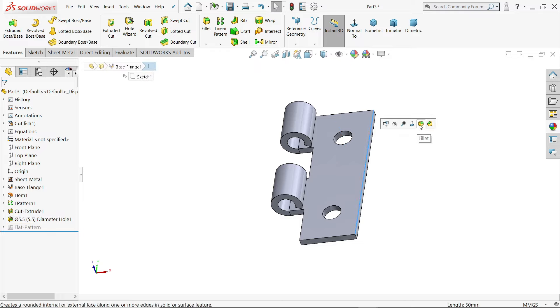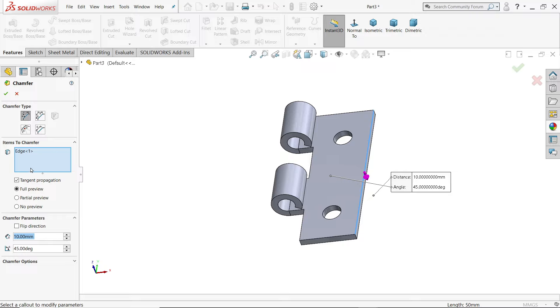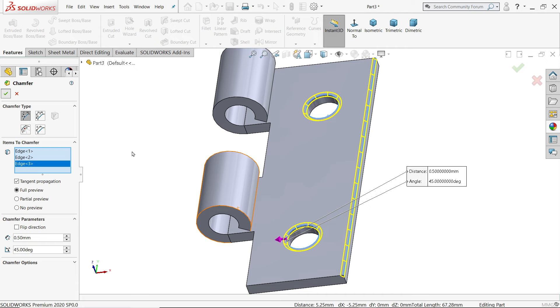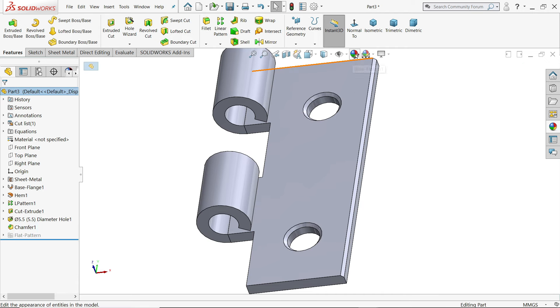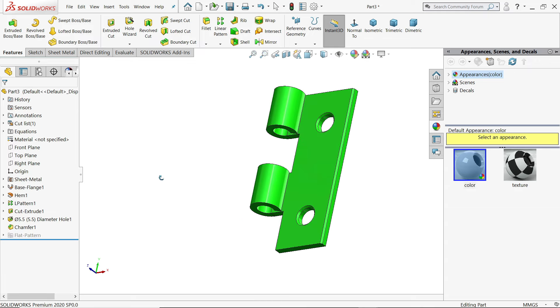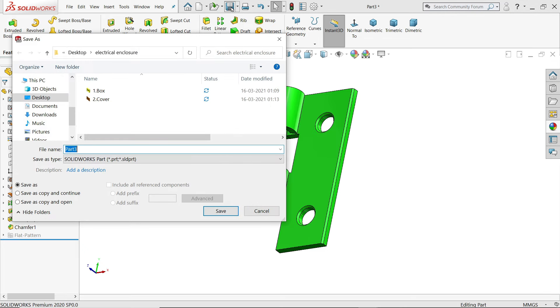Click on the edge and activate the Chamfer feature. Set angle distance to 0.5 at 45 degrees. Choose this upper edge also. Apply diamond color or appearance. This is part number three — Hinge A.